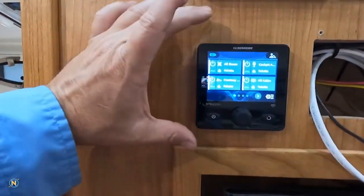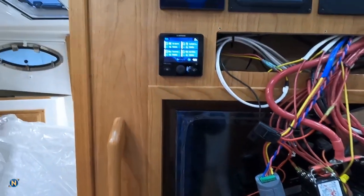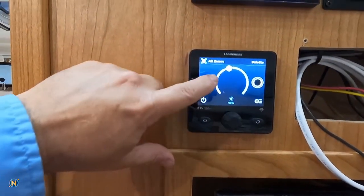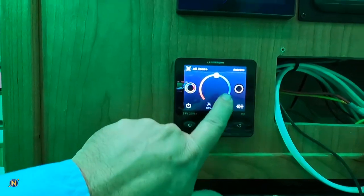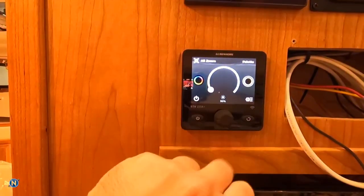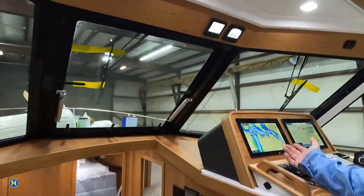We've gone ahead and got the Lumishore online. We're going to have the app functionality with a couple of different things. I've got all my zones set up, so I can come in and change my colors to do whatever I want because we have color tunability — warm white, cool white, and all of that functionality built in. I haven't given the final count yet, but I think it's something like over 50 Lumishore lights on this boat.